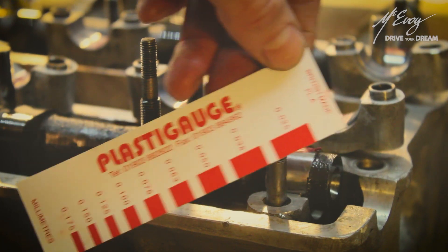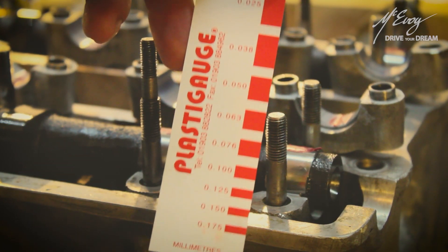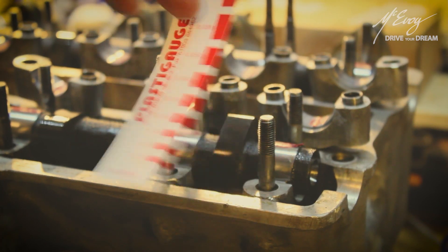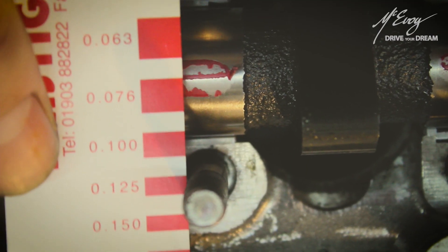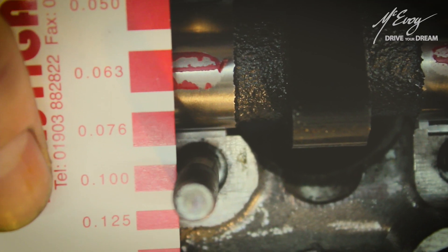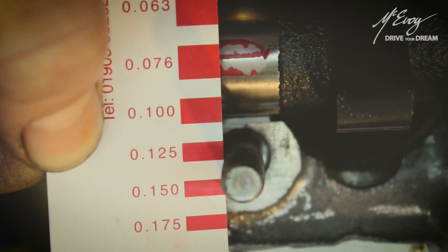Upon removing the bearing carrier you will notice that the waxy filament has been squashed in between the bearing and the camshaft. It is totally harmless to the parts being measured. Then comes the actual measuring part — inside each Plastigauge pouch you will find a paper ruler with colored squares on it. You need to compare the width of the squashed filament with that of the corresponding square on the paper ruler, and just like that you have measured the clearance. In this case on this bearing we have 0.063 millimeters — that's 63 thousandths of a millimeter clearance — well within spec. Who would think that you could be so accurate with a strip of waxy filament?